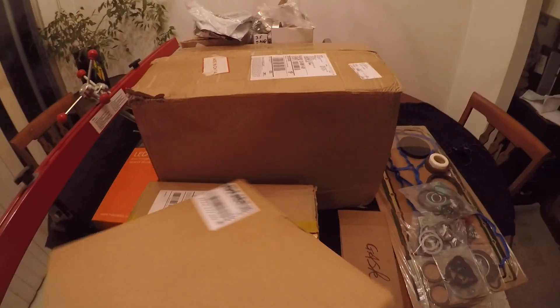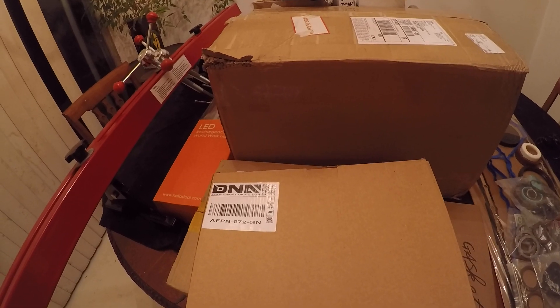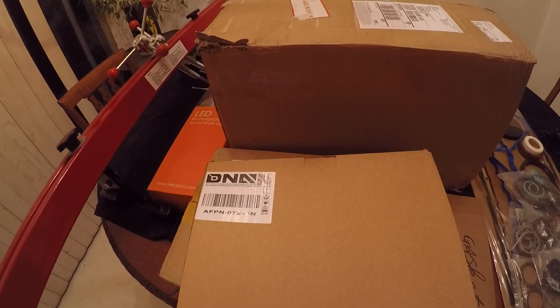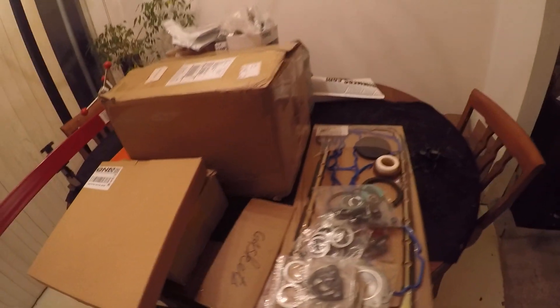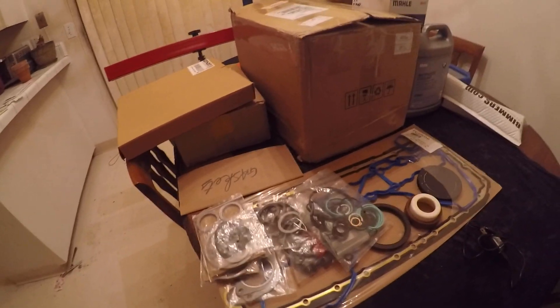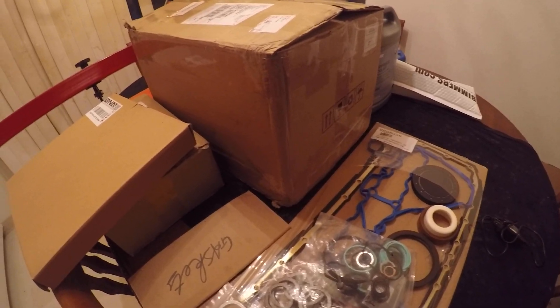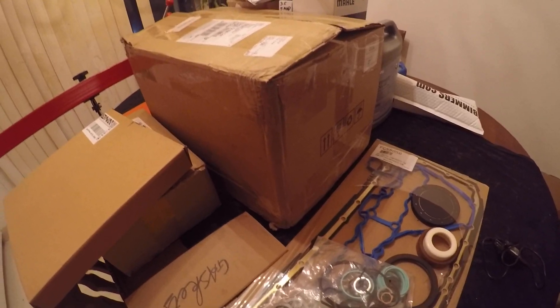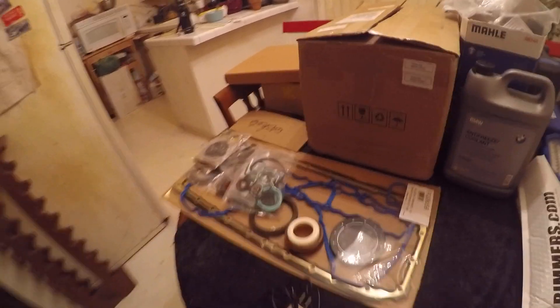So let's start off unboxing stuff. The first box we have here is from DNA Automotive. I will give links to everything in the description, but I'm going to install all of them first — prove and validate that it works before I put up those links. The last thing I want to do is give you guys a link to something that isn't going to work. So all these will be linked once I approve and verify everything.